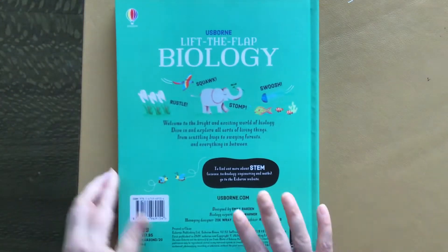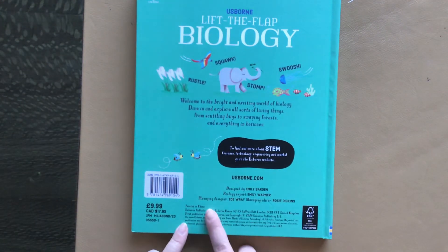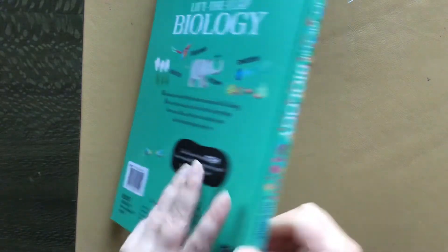So this one, I did not get it in the United States. I'll try to find the link for Amazon below and I'll link to it.